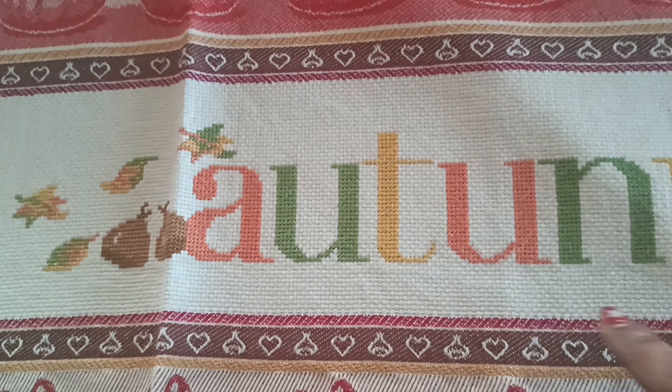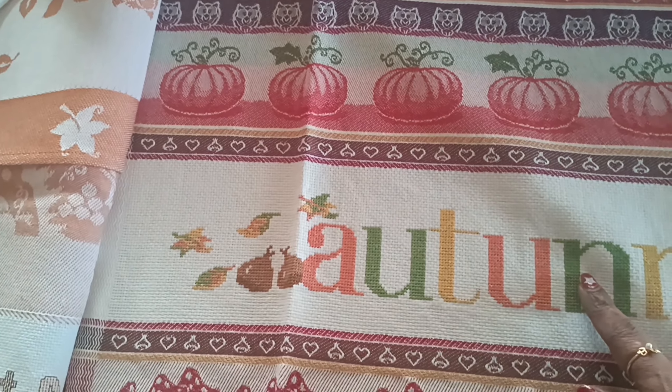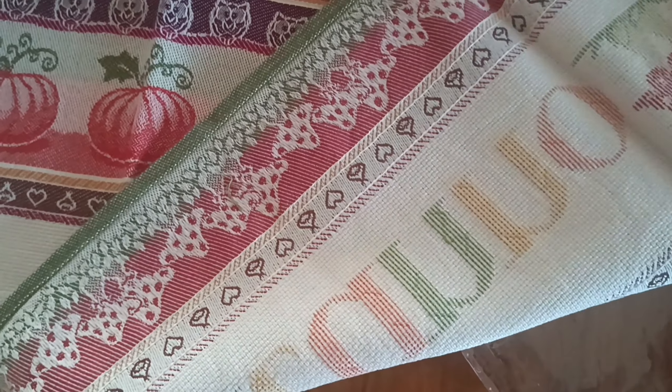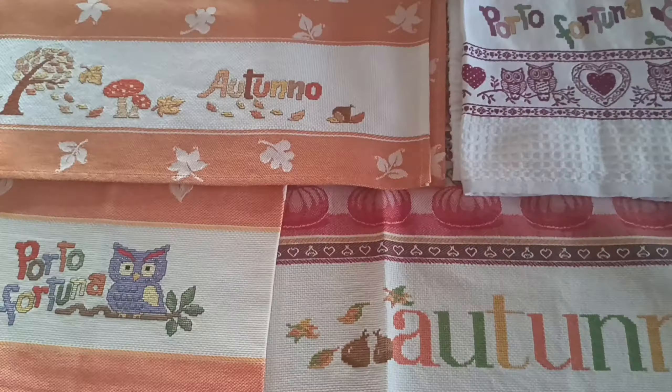In this video, I will show my cross-stitches. A lot of times, I will demonstrate my cross-stitches in this video.